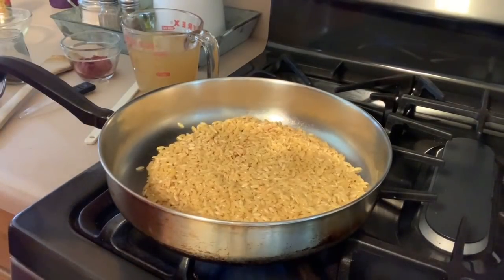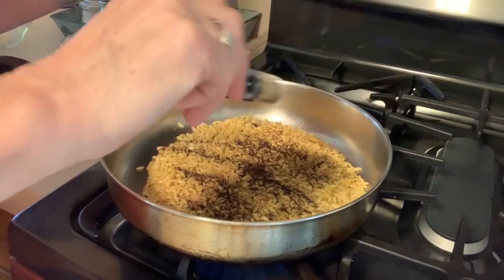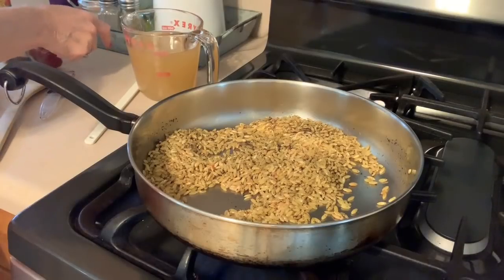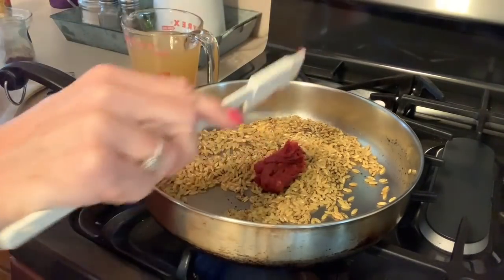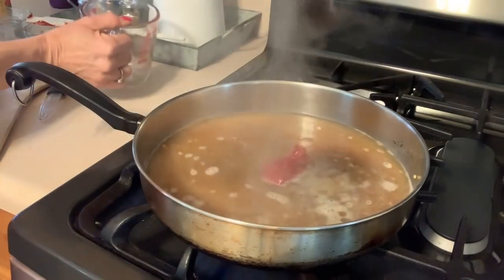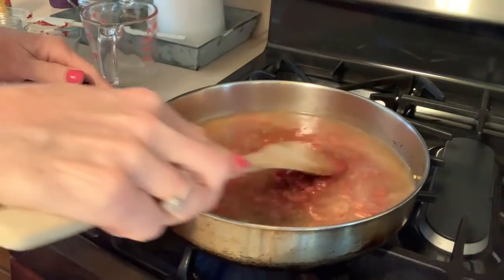Once the orzo begins to toast up just a little bit, we're going to add in our southwest seasoning or chili powder. It calls for two teaspoons but I'm a bit of a spice wimp so I'm going to go about a teaspoon and a half. Give that a mix, then add in our two tablespoons of tomato paste. Then add in about half a can of Rotel — a little more than half — and give this a good stir to break down the tomato paste.